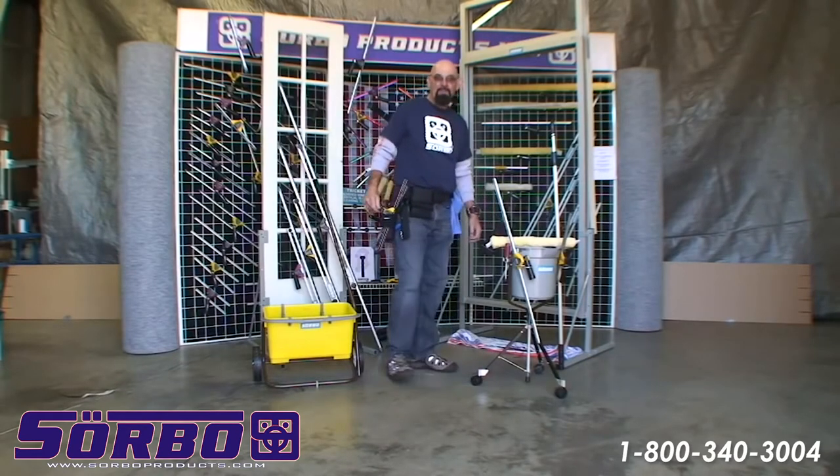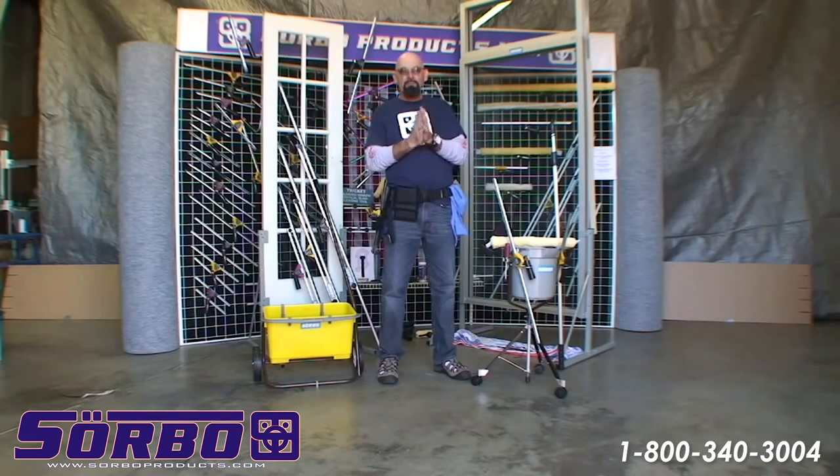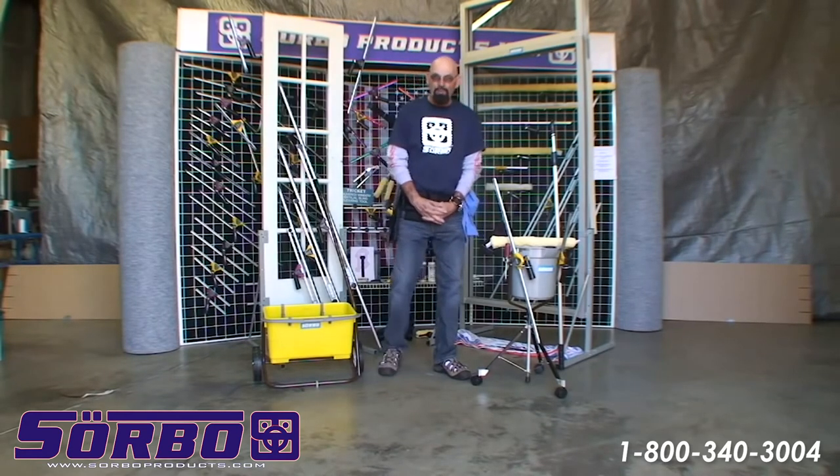Well, I hope you learned something from this video. What I'm going to do is make a few different videos and show you how all the equipment can benefit you if you want to get into this business as a professional window cleaner. I tell you, it's a very proper, professional business.